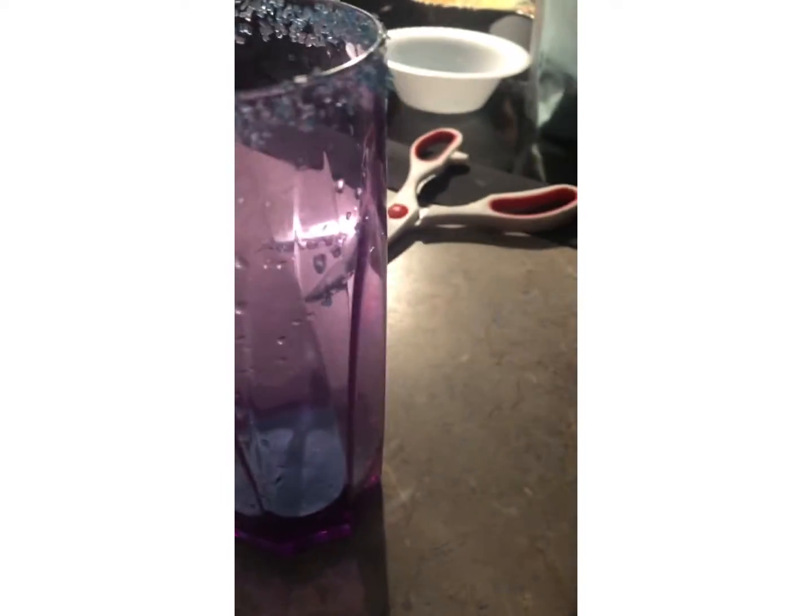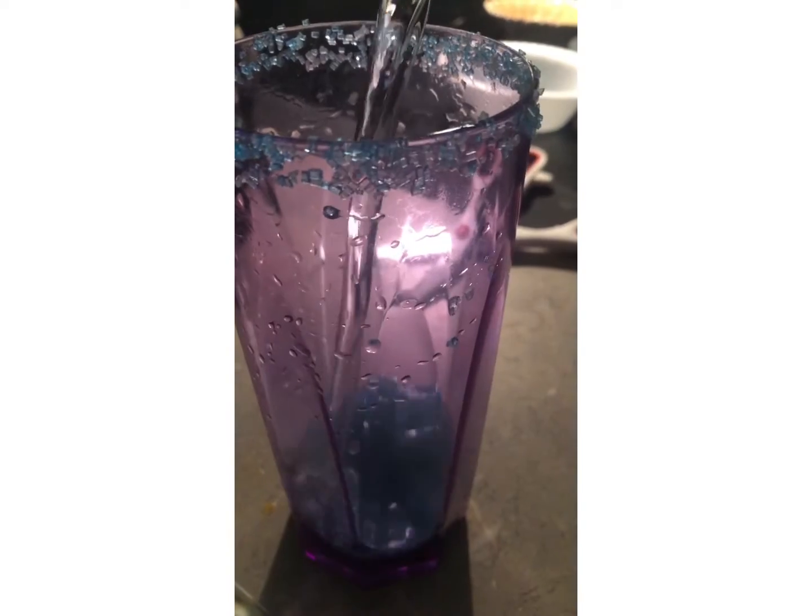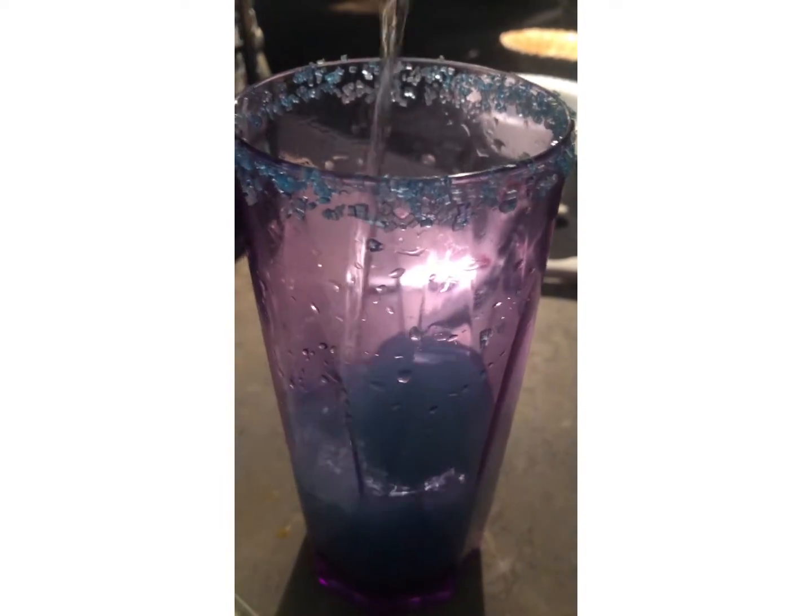Get a tablespoon and pour your mix in — it smells good, yeah it smells good. Pour it in like that, and then you're gonna put some water in there. Now we just gotta stir it, and then it's time for the taste test.